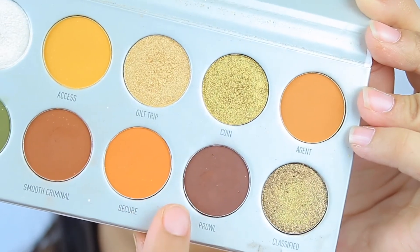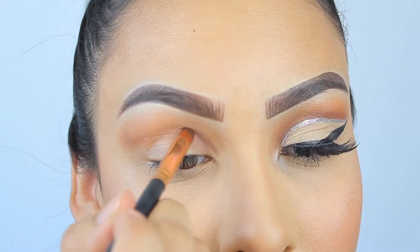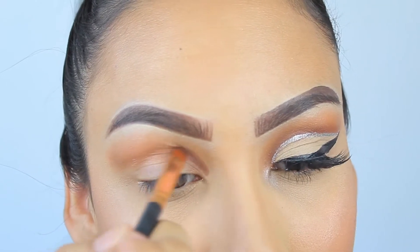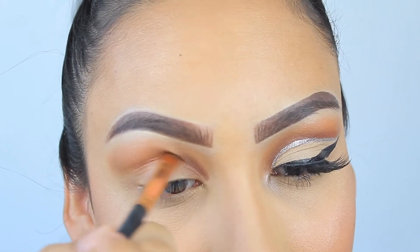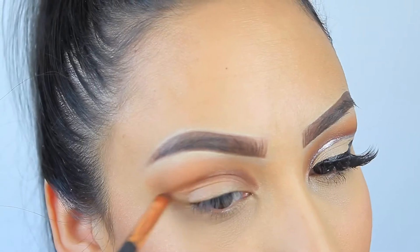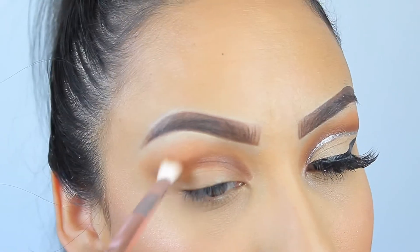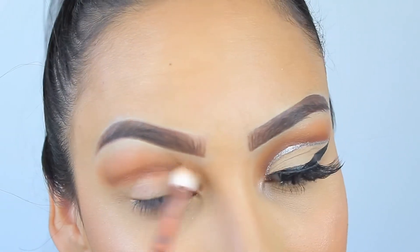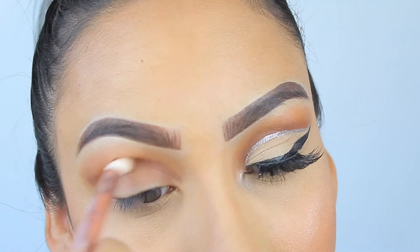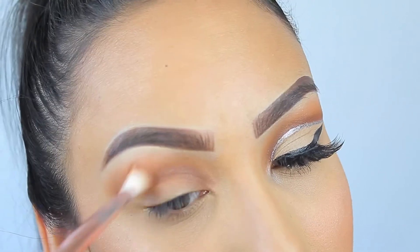Now I'm going in with a darker shade and doing the same thing — outlining exactly where I want it to go. I try to be a little more precise here because this is where I'm going to cut the crease. I drag it all the way out toward the end of my eyebrow. Then I take a small blending brush and buff it out with the first shade, making sure it's blended nicely so there are no harsh lines.